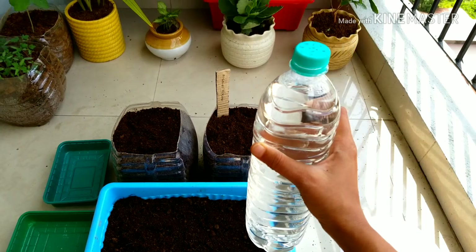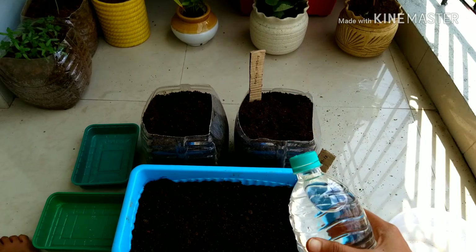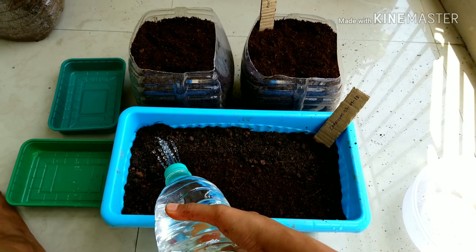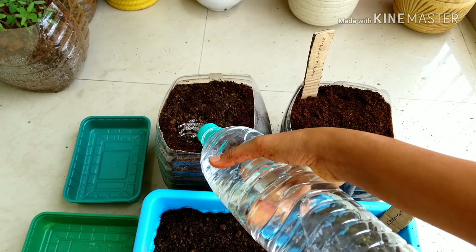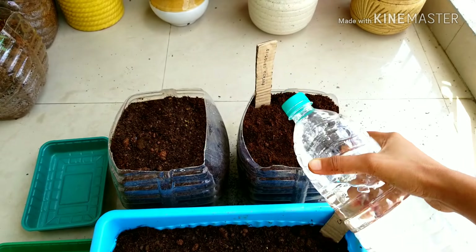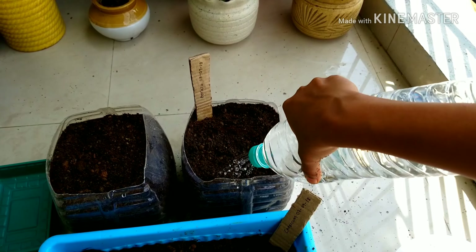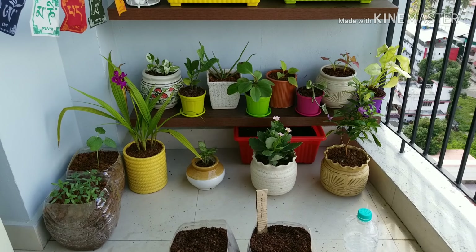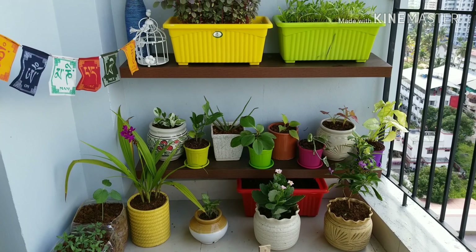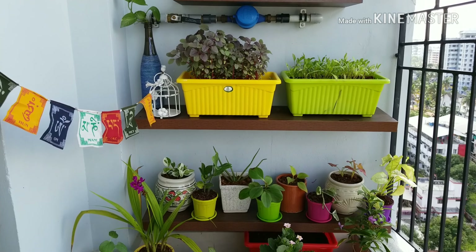Now I am going to use my re-used bottle as a sprinkler. Just gently water them — very little, just enough for the day. In my next following videos I am going to keep you updated about the growth of these plants. So stay tuned.